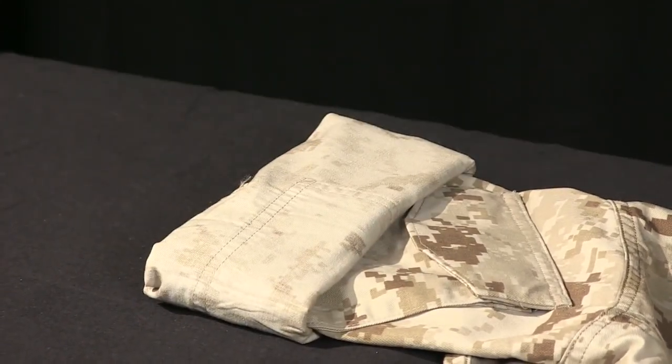Now you're ready to begin on the second sleeve. Remember Marines, with practice comes perfection. Three simple steps: fold, flip, and flush. Take pride in your appearance, Marines. Semper Fidelis.